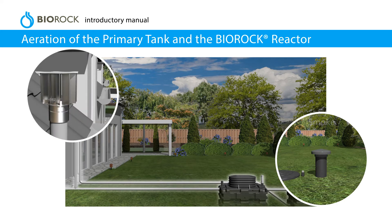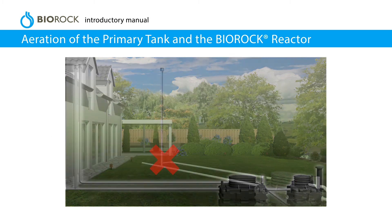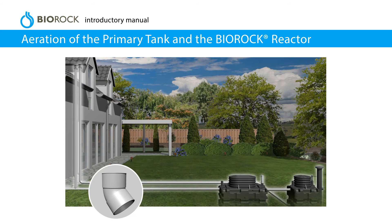The use of wind-driven ventilators is recommended. Do not combine vent pipes of the primary tank and the BioRock unit. It is best to use 45-degree bends or 90-degree sweeping bends.